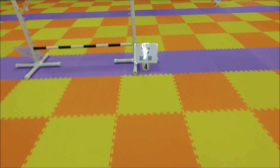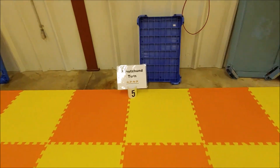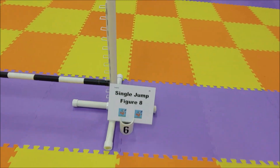450 right. Single jump. Schutzen. Figure 8. Single jump.